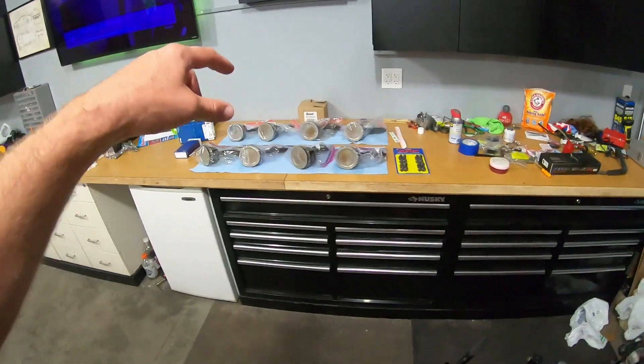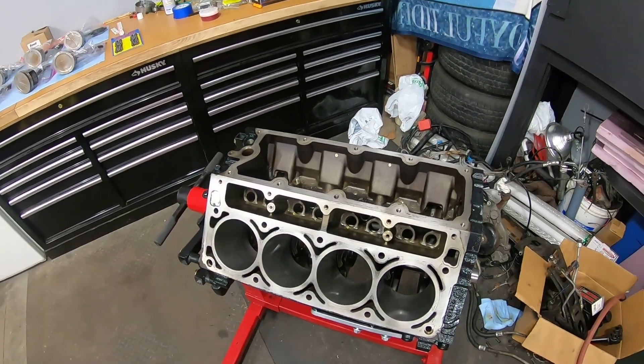What's good YouTube? You're back on S Motorsports. Today we're going to be slamming the pistons into the 6.0 LS build.